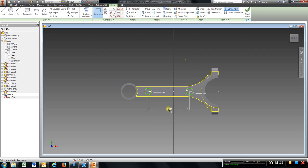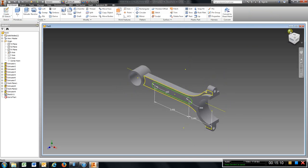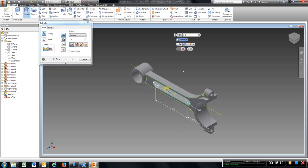And it is two inches from this center. Go to line. Trim. Finish sketch. Extrude, cut, 0.125, enter.